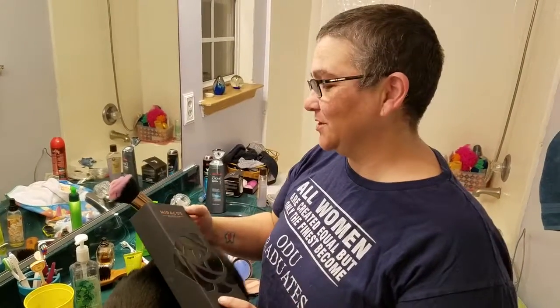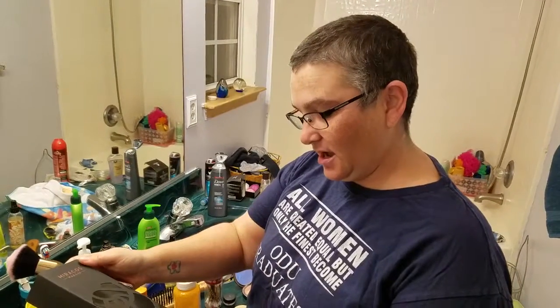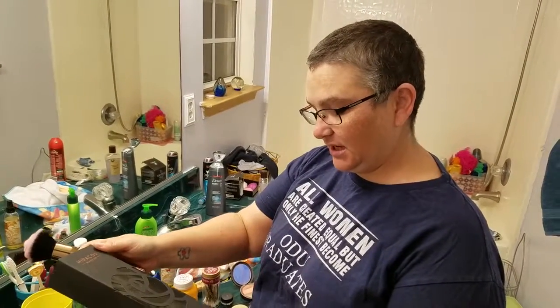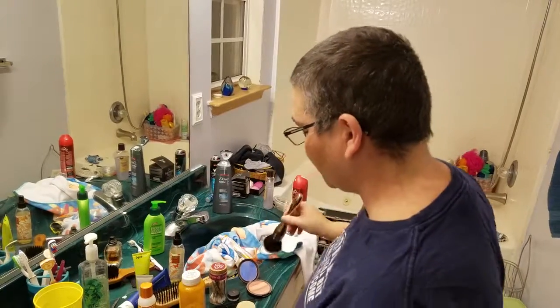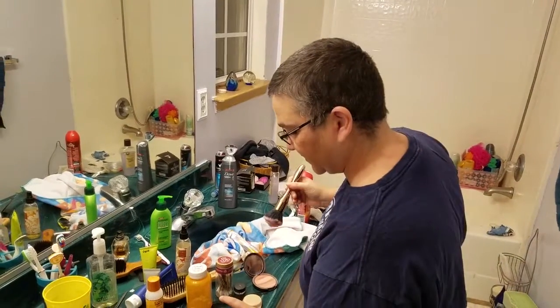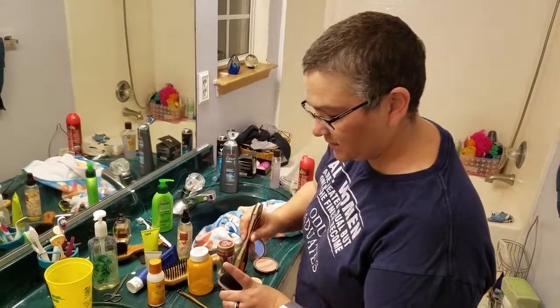Hi, it's Erin, and I'm going to show you the Maricos Makeup Brush. This is the Limited Edition Multitech Facebush Rose. It's really pretty, as you can see. And this is for the full coverage face right here.